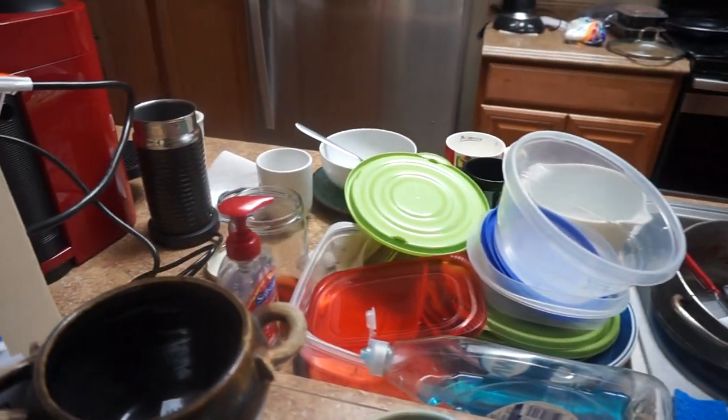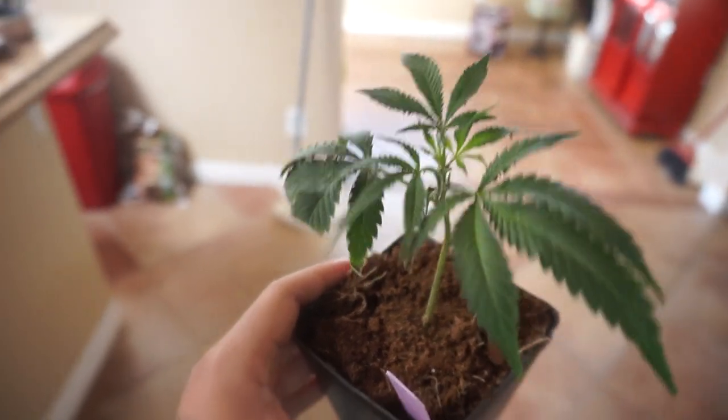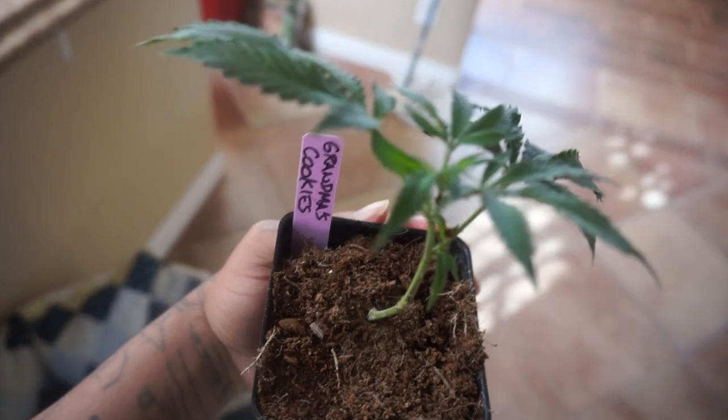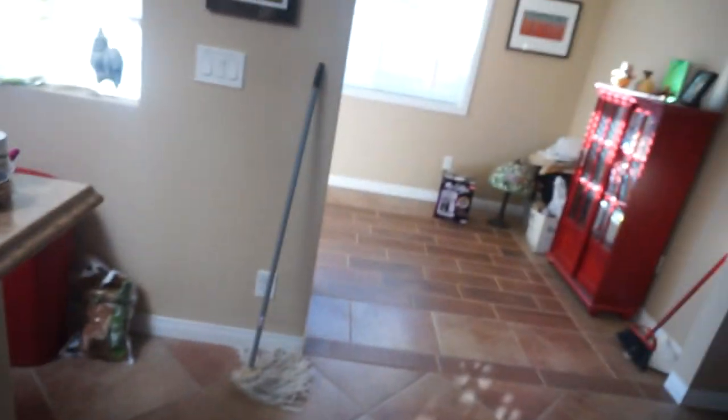Look at all those dishes in the back — that looks horrible, but whatever. Looking at this beauty right here. I flipped it over yesterday to see how the roots are doing — roots are definitely growing. It's called Grandma's Cookies. It's a clone and I'm not sure how long ago it was cut or how long it's been rooting, but I'm gonna let it root for a couple more days and then transfer it to a bigger pot so it doesn't become root bound.